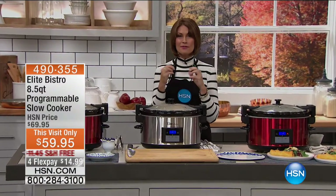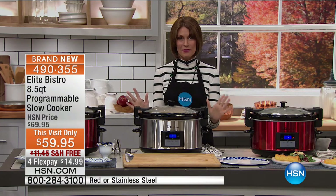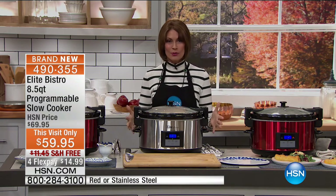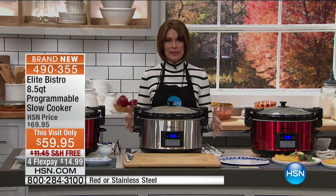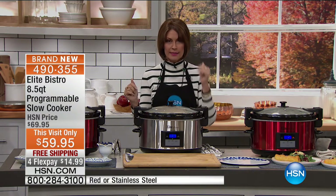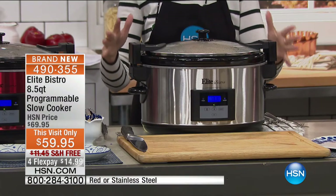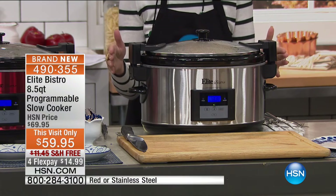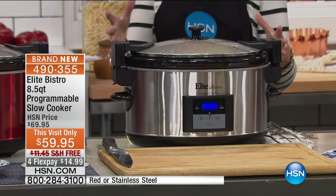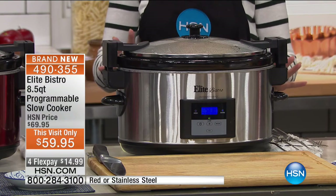The smell of slow-cooked food is absolutely incredible. I'm Alice Caron and we have something brand new — you're the very first to see it. It's a completely programmable slow cooker, and look at how absolutely stunning this piece is. The capacity is amazing — 8.5 quarts, quick and easy to use, $59.95. This is from Elite — one of our best sellers in kitchen appliances.